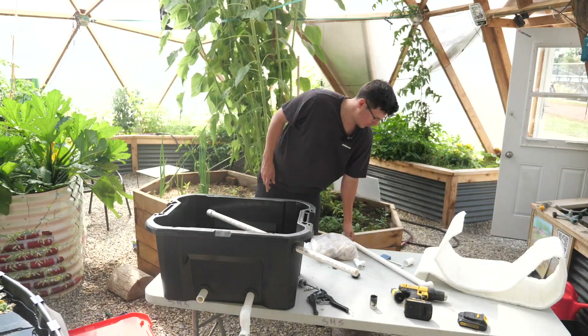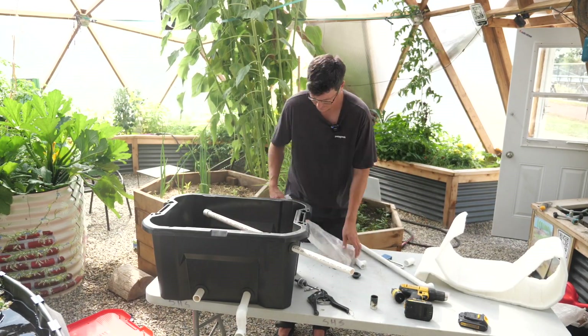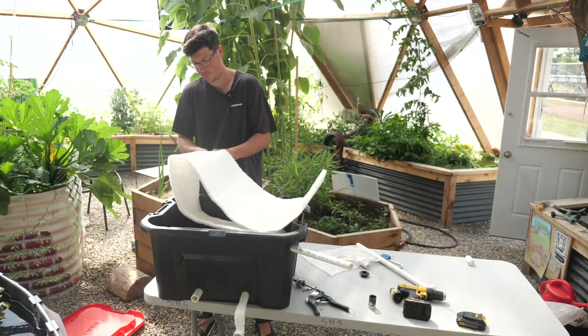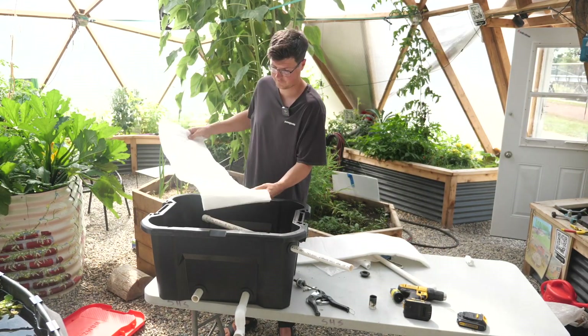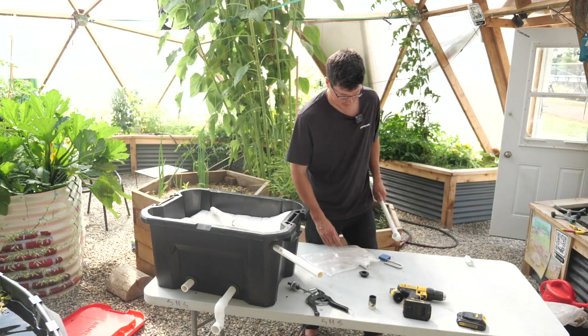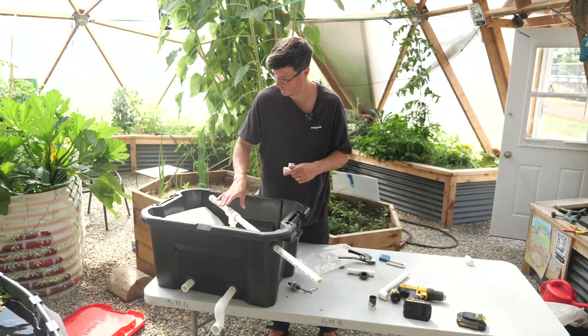This likely means the siphon is redundant — not sure why I did that. Ideally with the media side we would go coarser to finer with some type of screen, but hydroton is what we had and we have lots of it. In order to filter out most of our solids, I got this filter cloth material off Amazon. This will hopefully keep most of the solids out of the bottom area and give us some solids filtration.